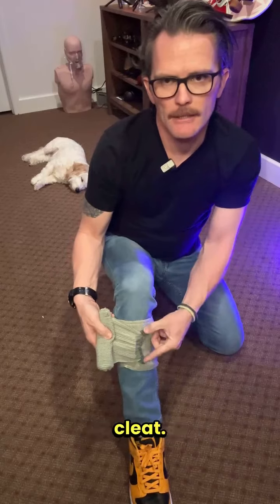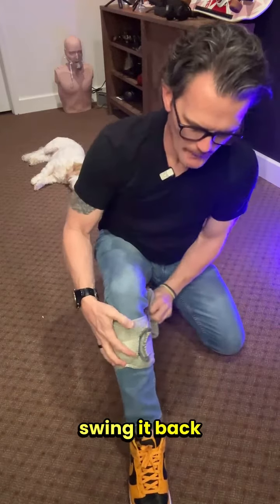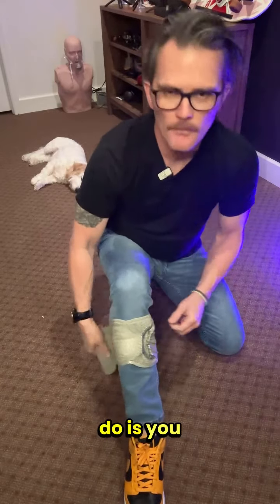It's a hard plastic cleat. You're going to kind of put some pressure on it, and then you're going to just kind of swing it back over. You can keep this cleat over the wound — that would add additional pressure to the wound.